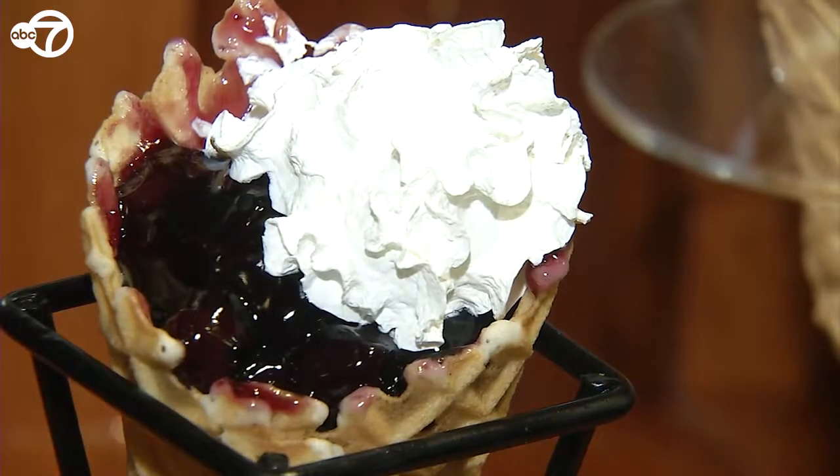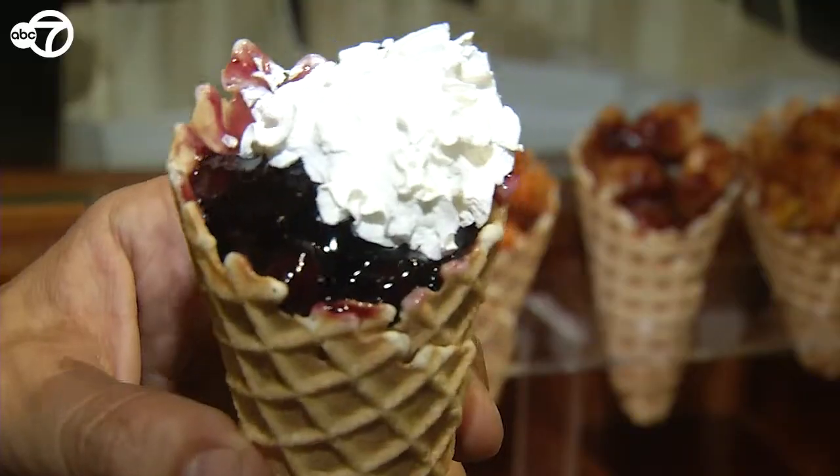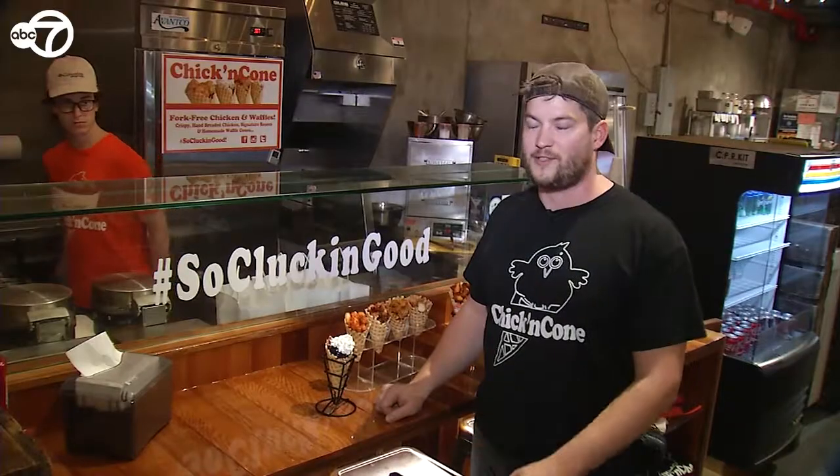We have a blueberry pie and we have an apple pie. It's a waffle cone, filled with the pie filling, topped with whipped cream, and it's absolutely delicious.